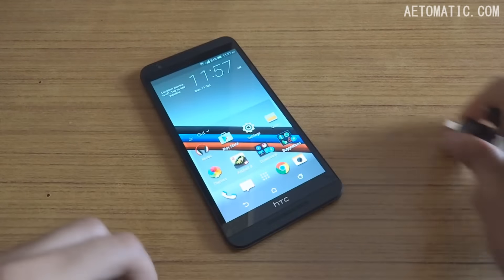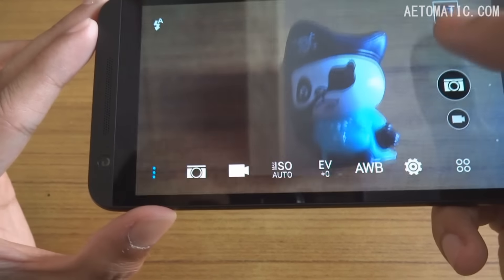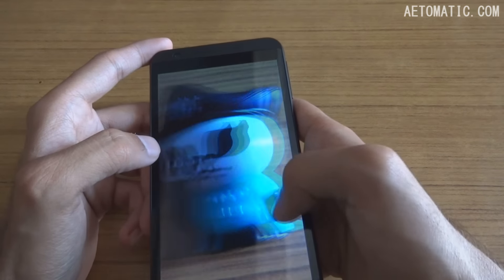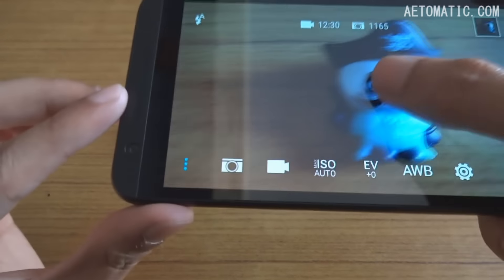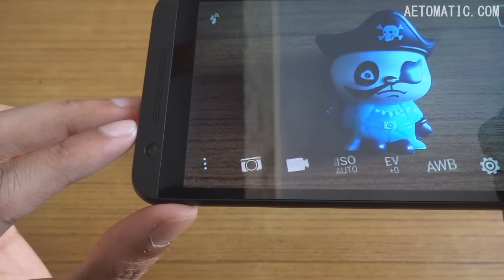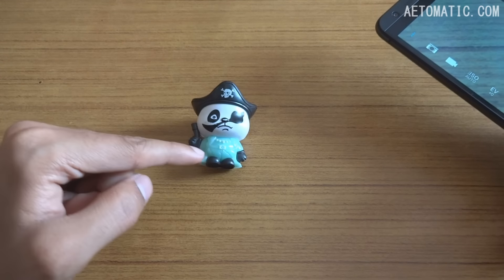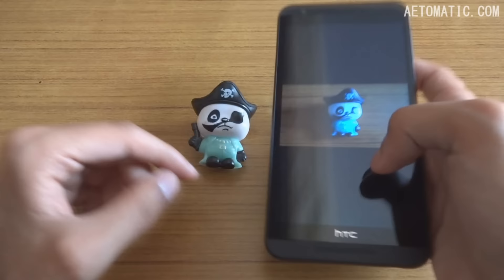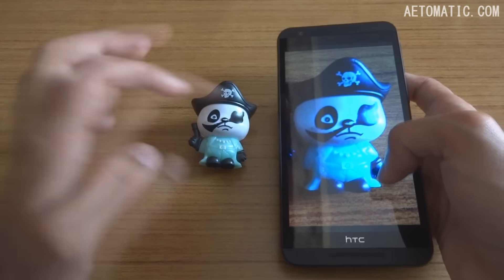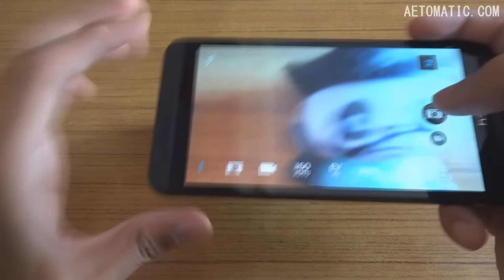The back camera is nothing special. Although it has a BSI (back-side illuminated) sensor, it still doesn't pick up much light. The color saturation is also off — for example, the live scene looks very bright but the captured image appears very dark. The color reproduction of this camera is not very accurate.